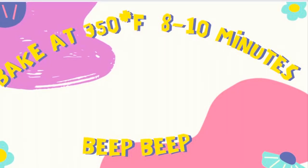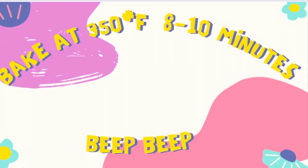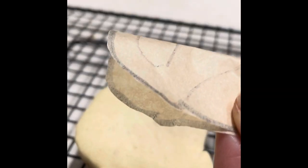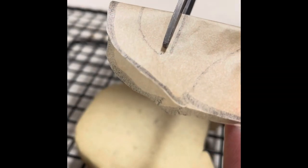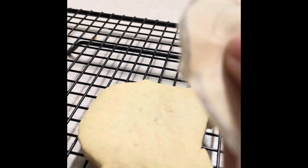Then you're going to bake your cookie as usual at 350 Fahrenheit degrees for 8 to 10 minutes. Then using the same paper template that you used to cut out your cookie, you are going to cut out the inside design of the template to draw the design on your cookie using an edible marker.